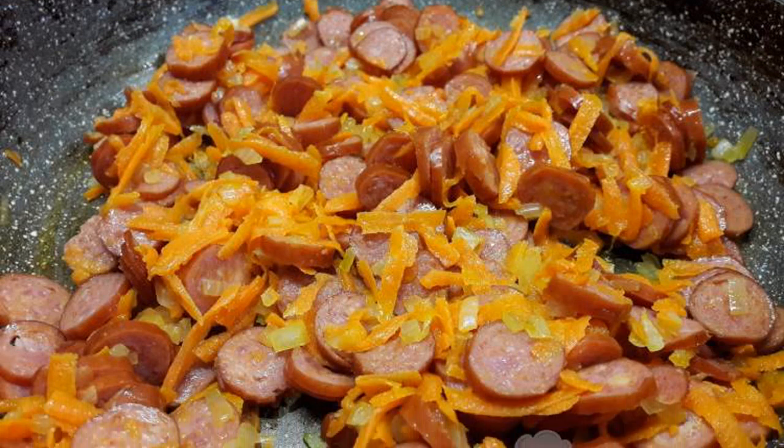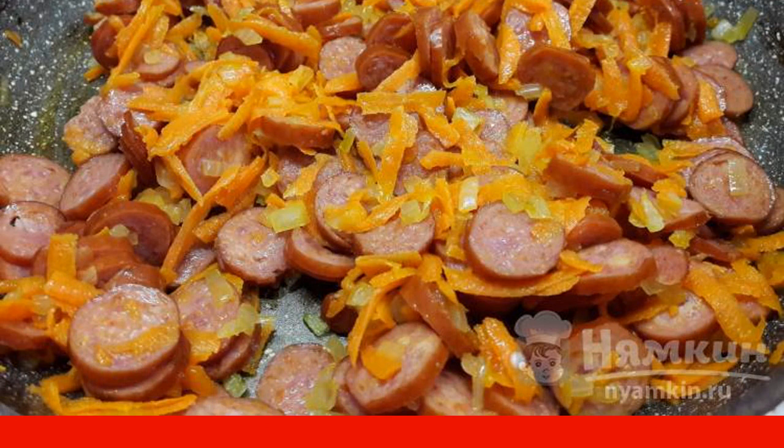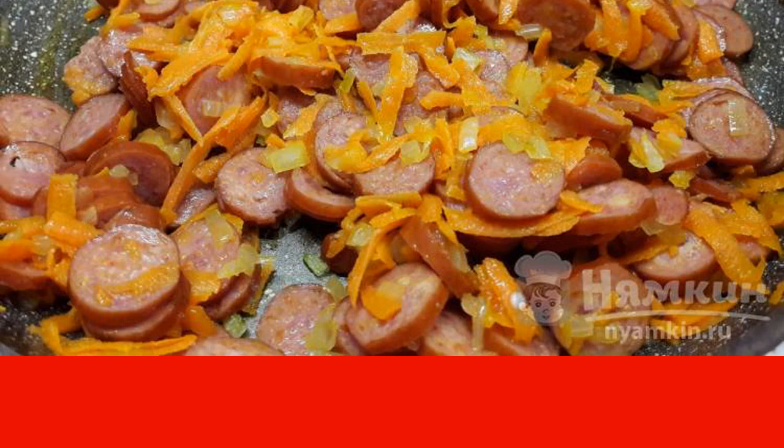Fry onions, carrots, and sausages in vegetable oil. Add the roast to the finished potatoes. Cook for 5 minutes.